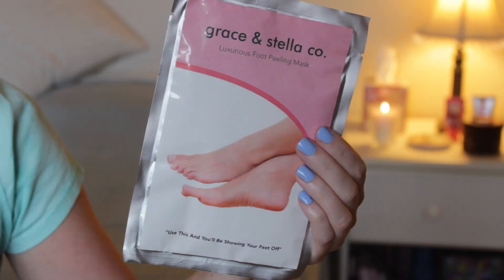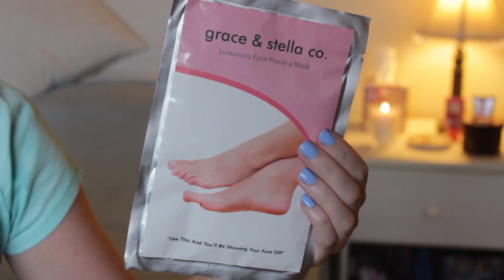Hi everyone! Today I'm going to be talking about a foot mask or foot peel that was sent to me by a company called Grace and Stella. This is going to be a demonstration and review in one, and I'm just going to talk to you a little bit about my experience with it and how it worked for me.